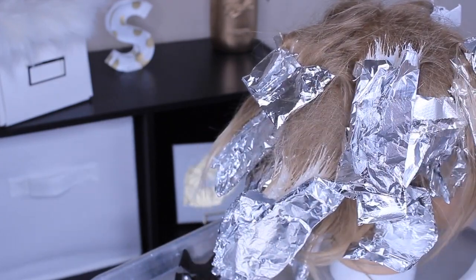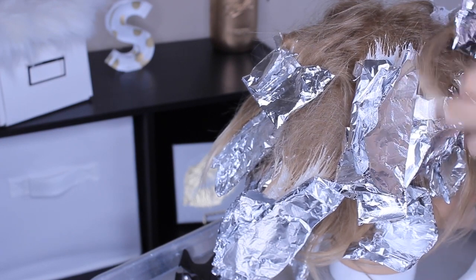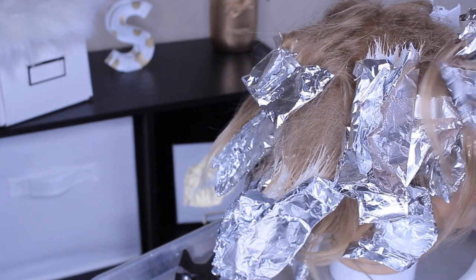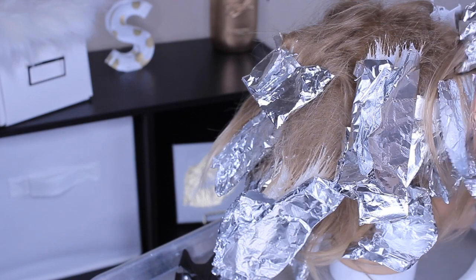My little boy wanted to come help me edit — say hi! Love you, cutie pie.